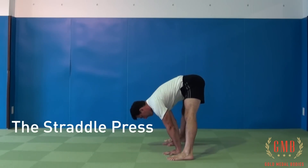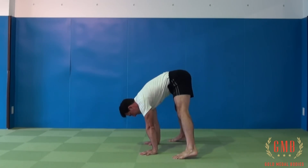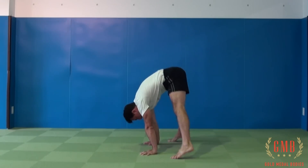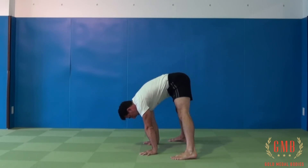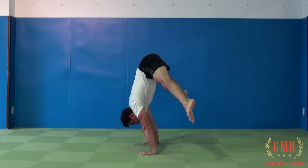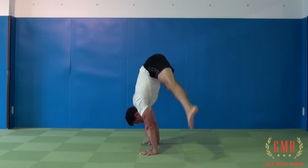We don't want our hands really far out, and we don't want our hands in between our feet — find a nice middle position that is going to be comfortable. You should already have this down because you've been focusing on the floor prep. From here, roll your back and go up on your toes, then extend the legs outwards, lock the legs, and pull the hips up as high as you can. In the beginning, just focus on the straddle, hold that straddle, and then slowly bring your feet back to the ground.